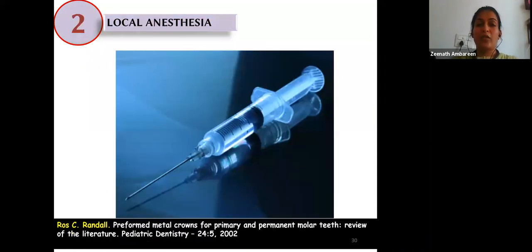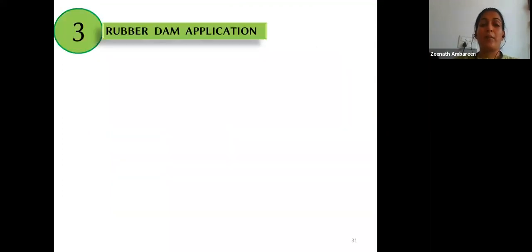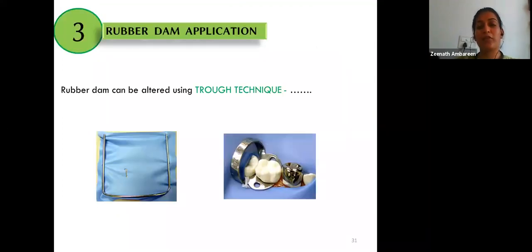Adequate local anesthesia is recommended to minimize pain. Rubber dam application can be modified using the trough technique — cutting the interproximal dam and placing it over the tooth — which will prevent entanglement of the bur during proximal reduction.